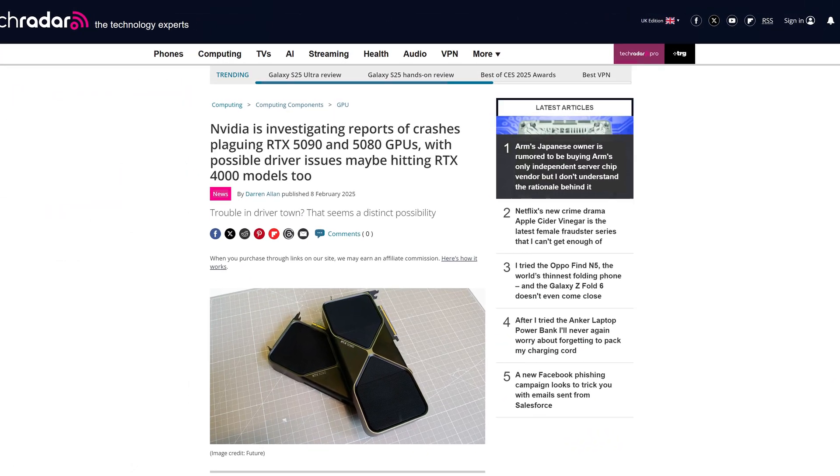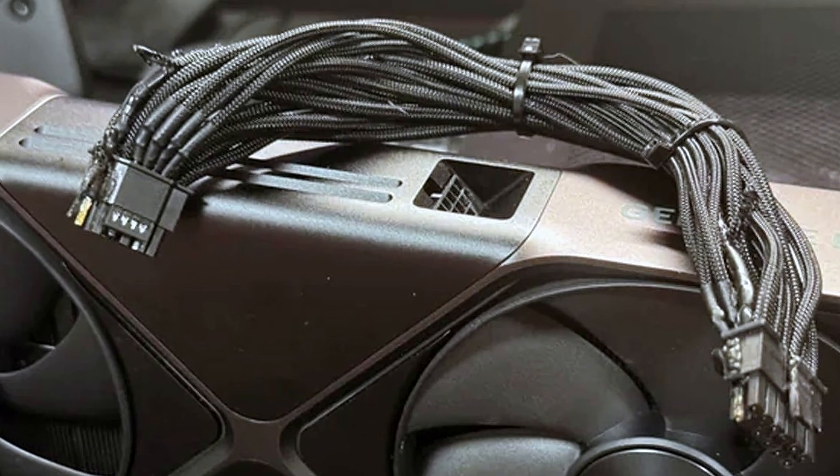Between stock running out instantly and the various freezing, crashing and black screen issues, there's no way NVIDIA's launch of RTX 50 series could have gone any worse, right? Well, wouldn't you know it, our old nemesis is back because NVIDIA GPUs are burning up again.